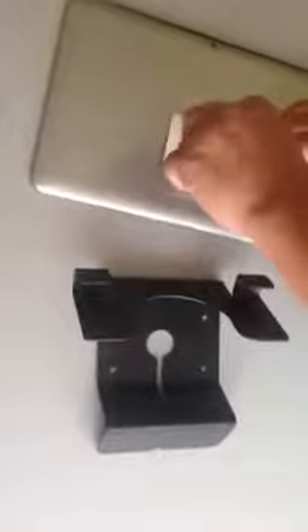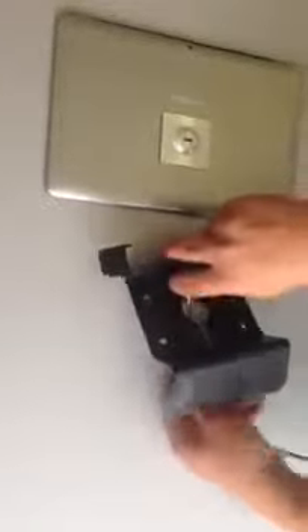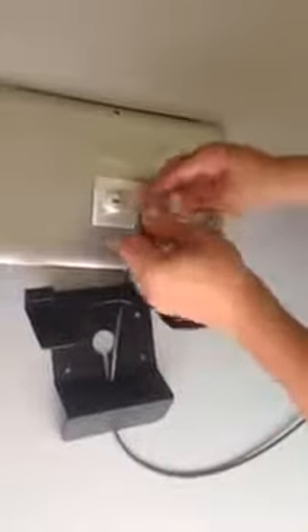You have the option to bolt down the mount itself using these four holes over here. But for an added level of security, you can take off the lock and slip the cable through, securing every part of the device itself and adding that extra level of security for the device and the cable.